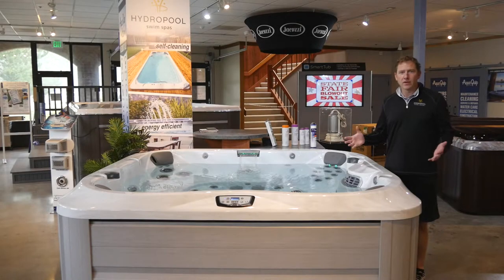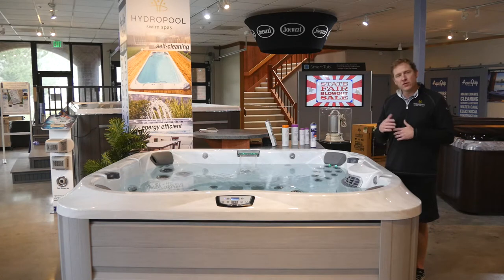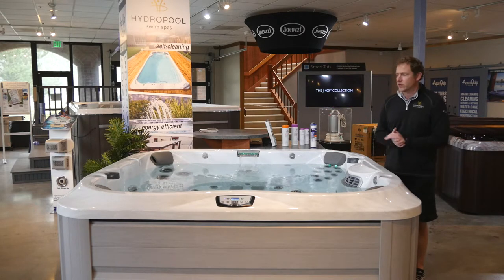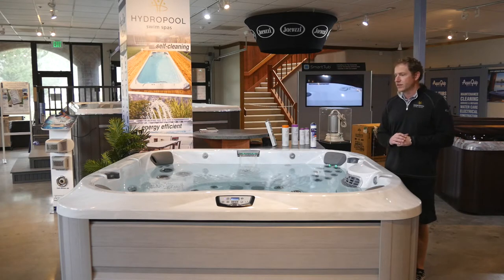Congratulations on taking delivery of your new Jacuzzi hot tub! I'm going to give you a few tips and tricks and things to point out to help you get acquainted with your new hot tub. Your hot tub might look a little different than this, but that's okay — many of the things we're going to talk about will translate to your hot tub as well.